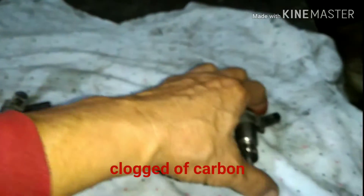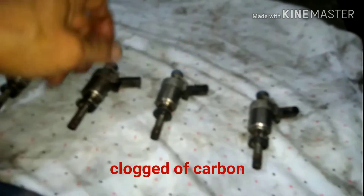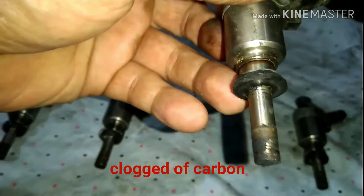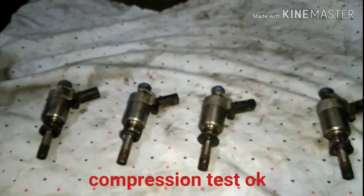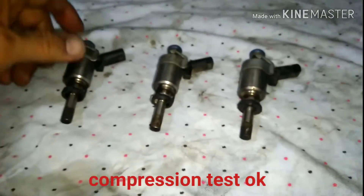I performed a power balance test. Look at this — the seals are broken. I also performed a compression test and it passed.